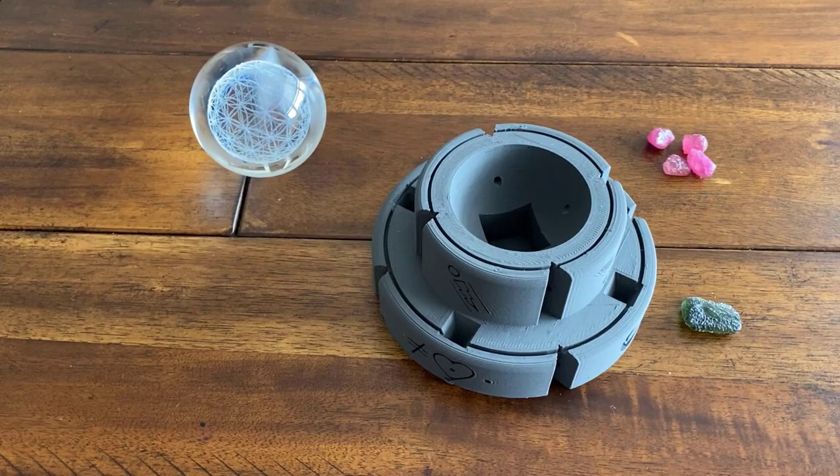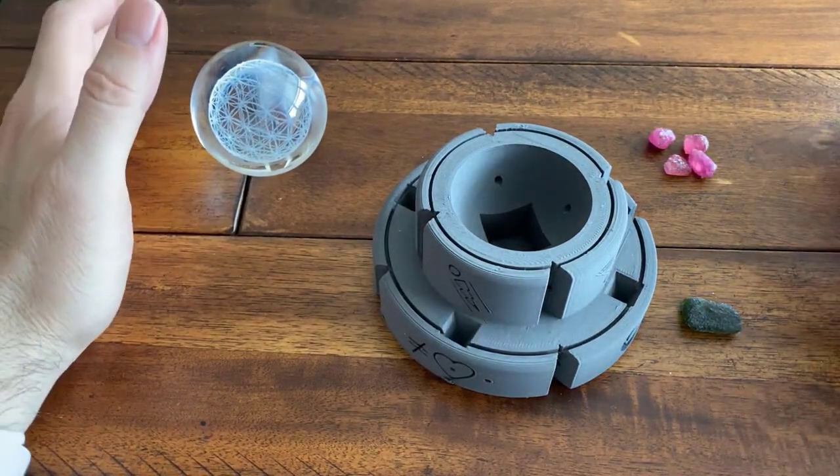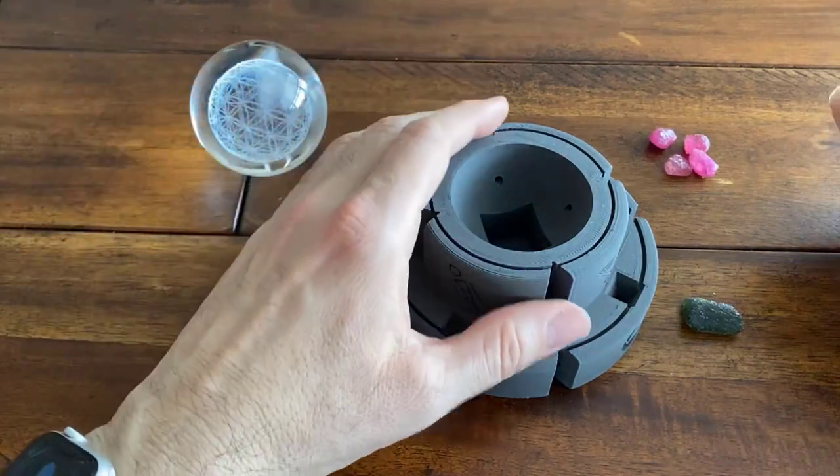Good morning, folks. Once you have received and unpacked your wishing sphere, it's really time for the magic to happen.